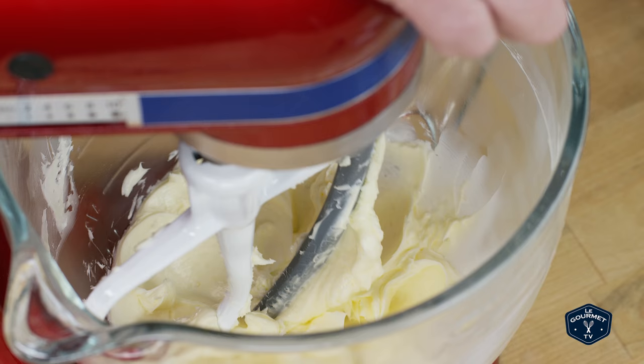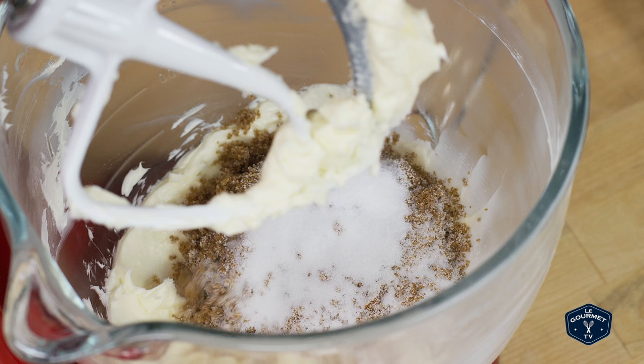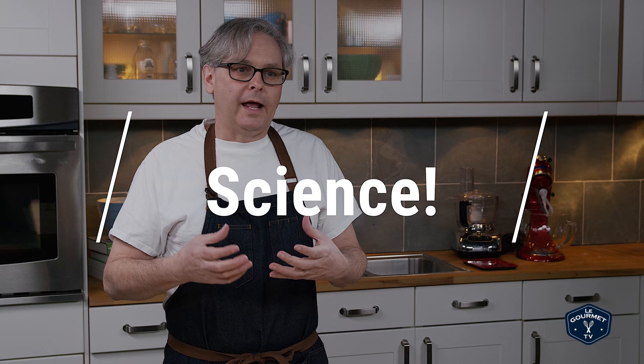Now add the sugars to the butter and cream them together really well — or not. The amount of creaming that you do will affect the final texture of the cookie. More creaming adds more air into the dough, and that air insulates the cookie as it cooks. It gives you better structure internally and a cookie with a little bit of height instead of a lot of spread. It depends on what you want from your cookie, and you can play with that amount of creaming. I like to cream it really well though.